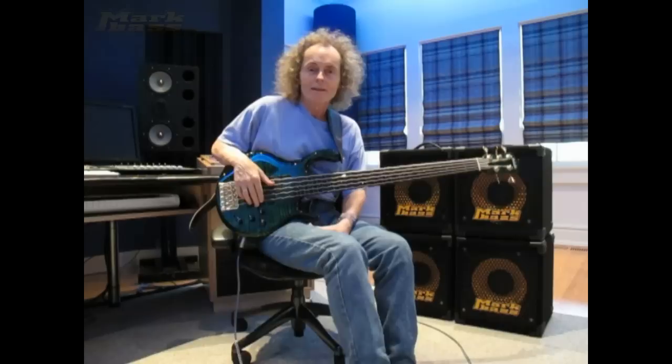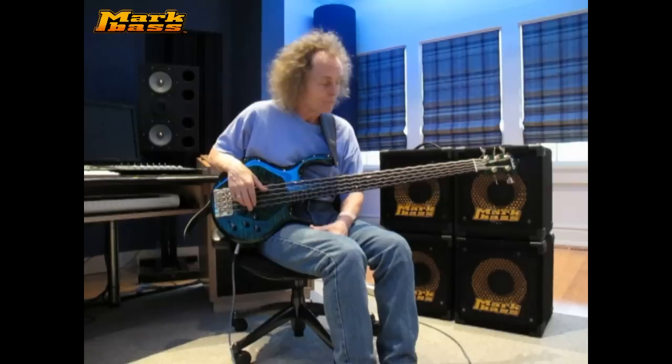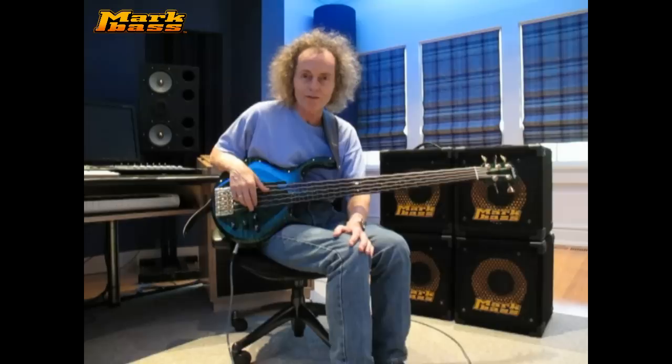Hello, I'm Mark Egan, and I'm here today to talk about the Mark Bass Amps that I play. I'm really pleased with the sound that I'm getting out of all of the equipment, and I want to thank Marko and everyone at Mark Bass for making such great instruments.